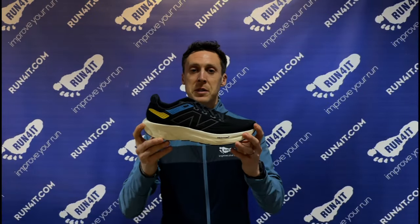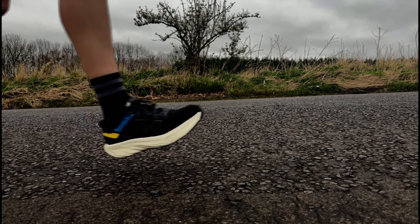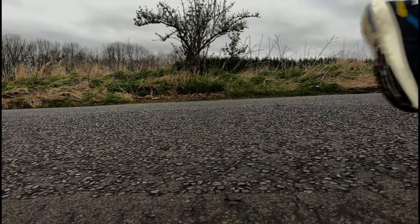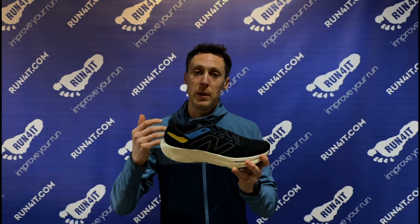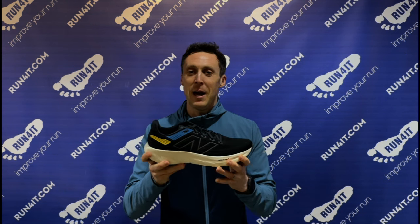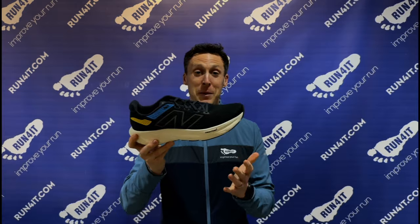Because of how bouncy the cushioning feels, they're incredibly versatile and genuinely feel really good across a wide range of paces. When you're taking it easy the cushioning feels really plush and protective, but if you pick up the pace it feels energetic and responsive. I'm not saying you can use these for interval training — that's not what they're for — but you can definitely use them for some light tempo work. I've tested them below four minute kilometer pace and they felt surprisingly good at that.